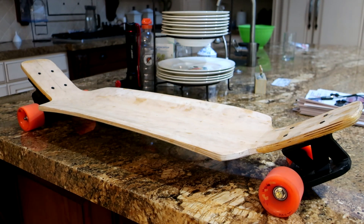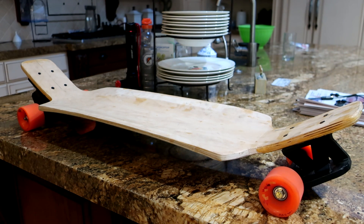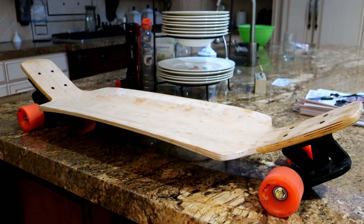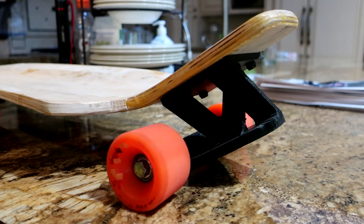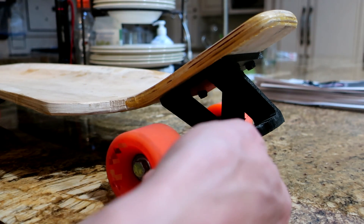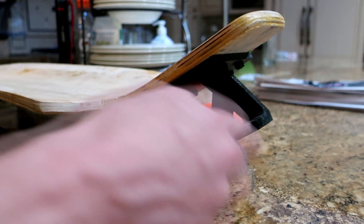This is the final version of the 3D printed compliant truck that I'm going to be attempting. In the previous video I went over some of the complications and limitations of trying to use this compliant mechanism design for a skateboard truck. In this revision I've tried to design around those limitations. I'm using three spring members in order to have some redundancy, and I've moved the axle all the way to one side — instead of it being on the top surface, it's on the inside surface.